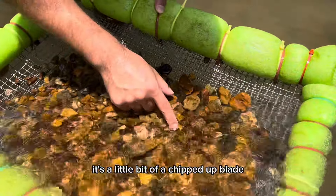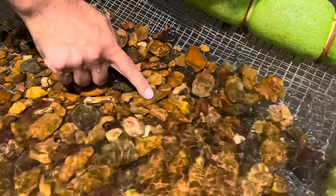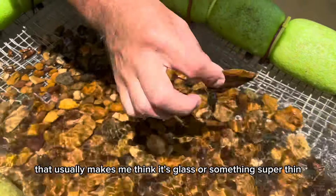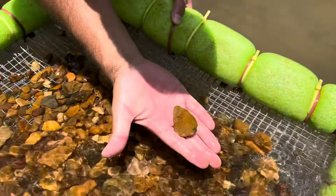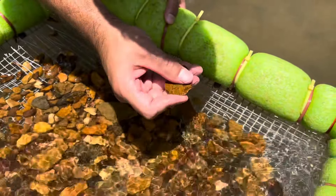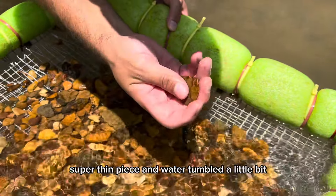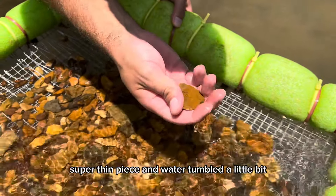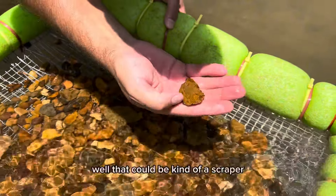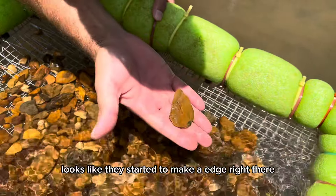A little bit of a chipped up blade — did you hear it? That sound usually makes me think it's glass or something super thin. That's a nice one right there, super thin blade. It's got some crazy napping going down through there — super thin piece. It's been water tumbled a little bit, not a whole lot, it ain't been in the water long. Although that could be kind of a scraper — looks like they started to make an edge right there.